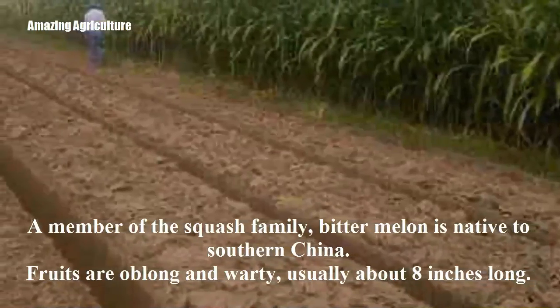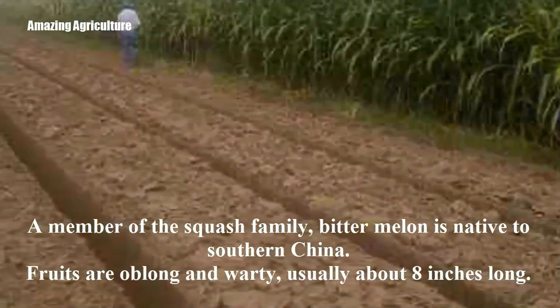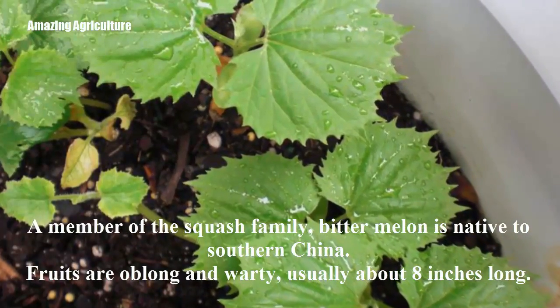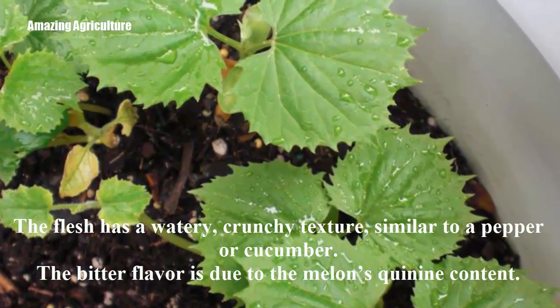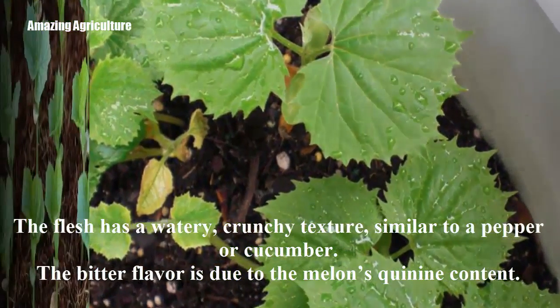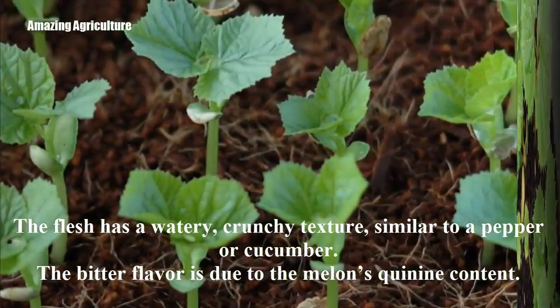A member of the squash family, bitter melon is native to southern China. Fruits are oblong and warty, usually about eight inches long. The flesh has a watery, crunchy texture, similar to a pepper or cucumber.